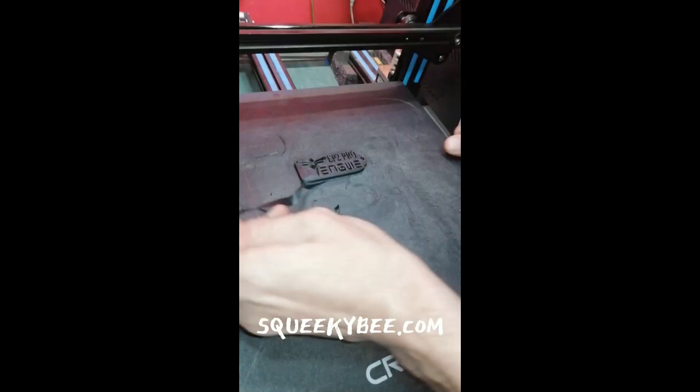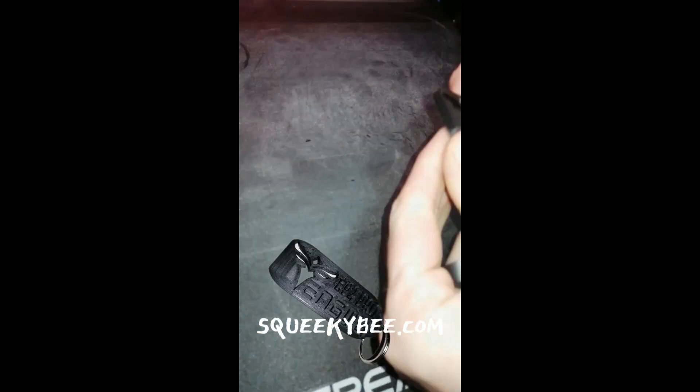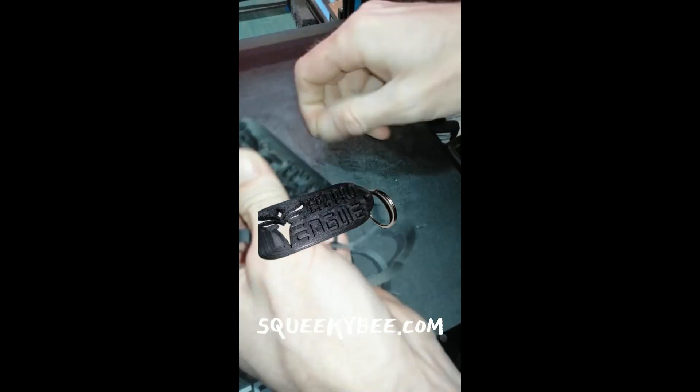Comes with a free gift: a 3D printed carrying tag to keep your e-bike keys on. Get yours today — you won't regret it. Links in the description.